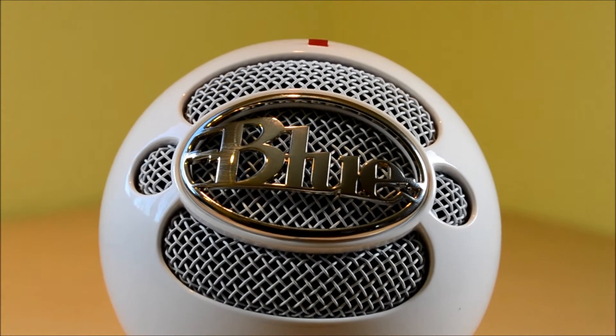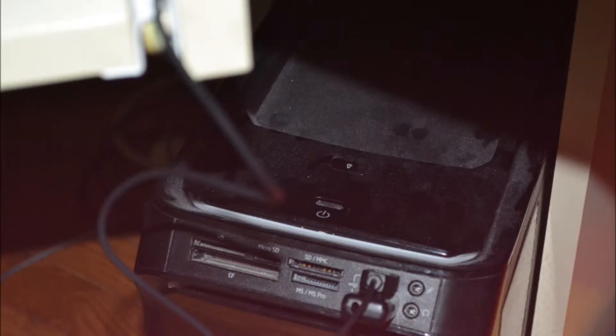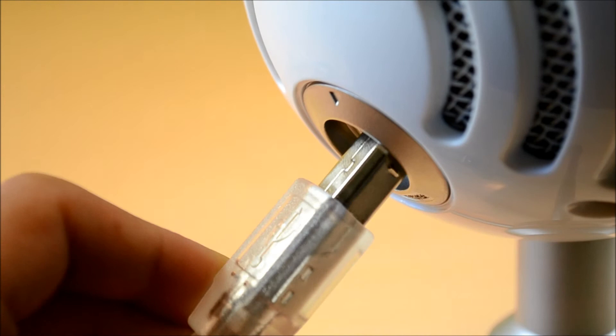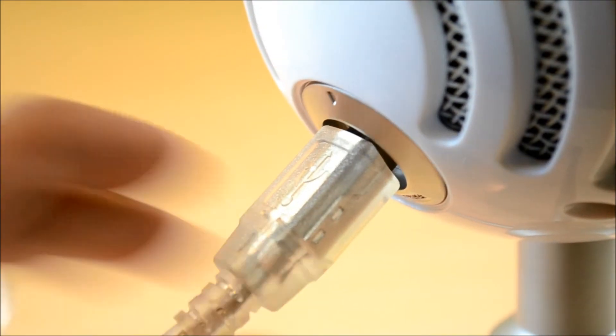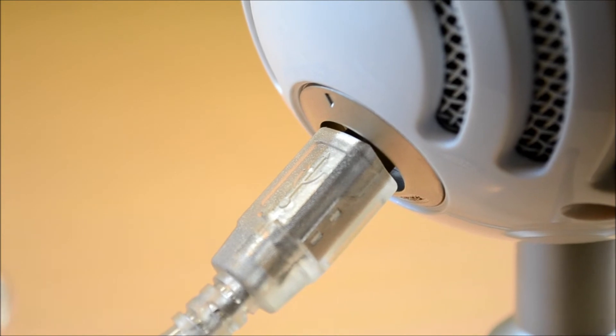The Snowball Ice is also one of the easiest to use microphones. It supports USB plug and play, which means all you have to do once you get it out of the box is plug it into your computer via USB and you can immediately start recording. No software or drivers are needed.